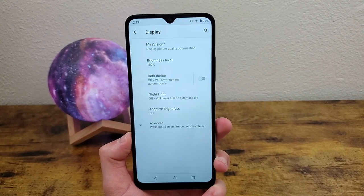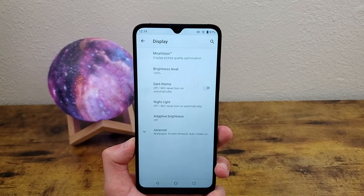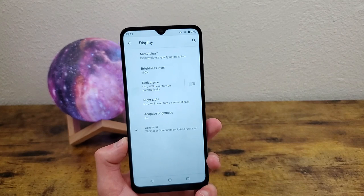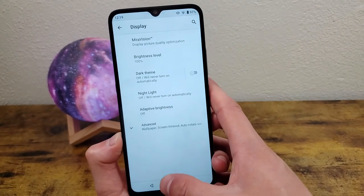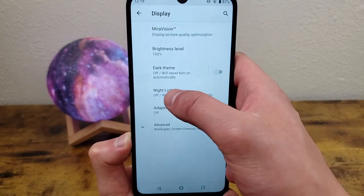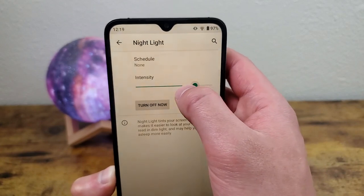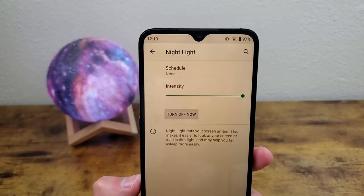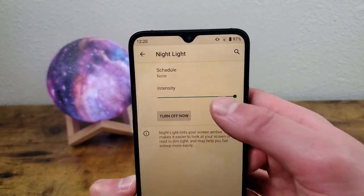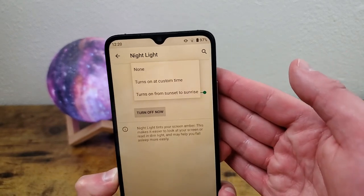The next thing, also in the display section and similar to dark theme in a way, is called Nightlight. What Nightlight does is tint your screen with an amber color to filter out blue light and make it a little easier on your eyes. Go to Nightlight, turn it on, and you can control the intensity — making it lighter or stronger. Just like dark theme, you can also schedule this from sunset to sunrise or set a custom time.